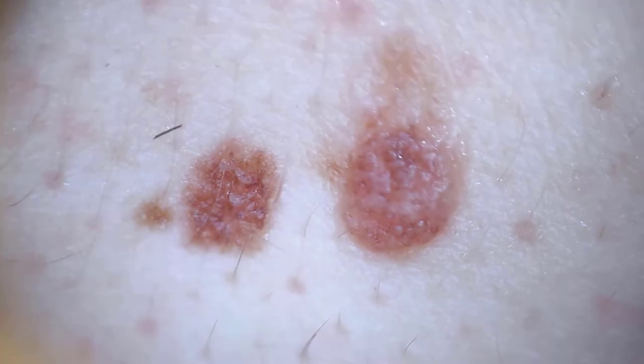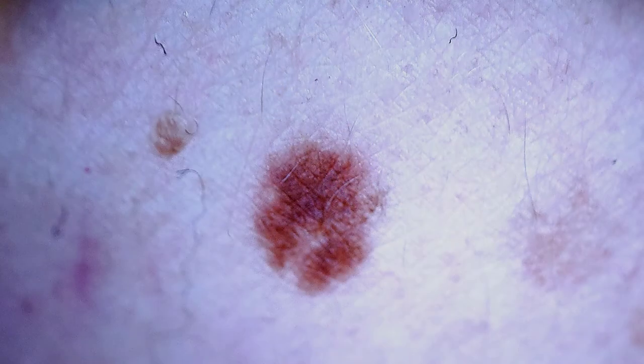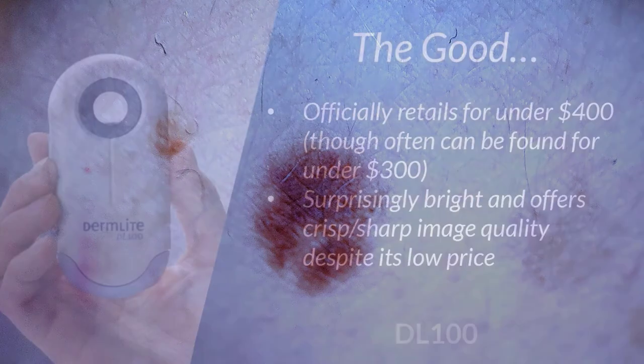One of the biggest misconceptions about the DL100 is that since it's so inexpensive, the lens quality must suffer. But as you can see, it really doesn't — it does provide a well-lit, sharp image, allowing you to visualize fine details within the lesions that you're evaluating.